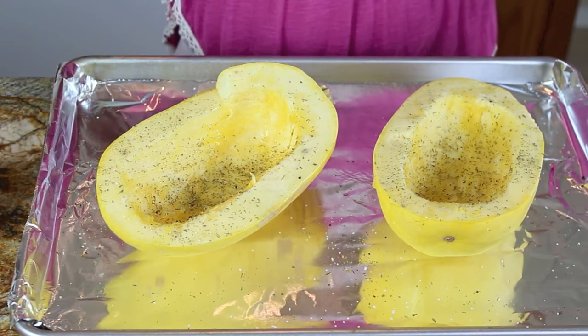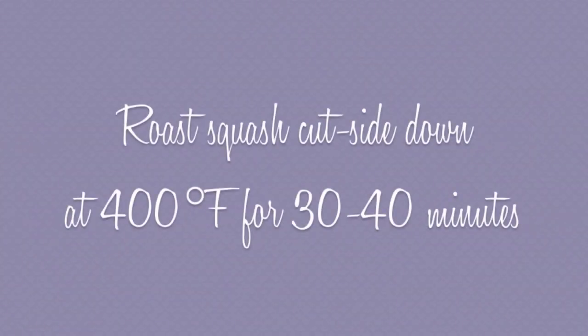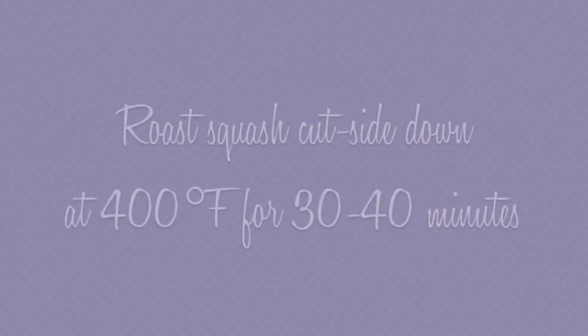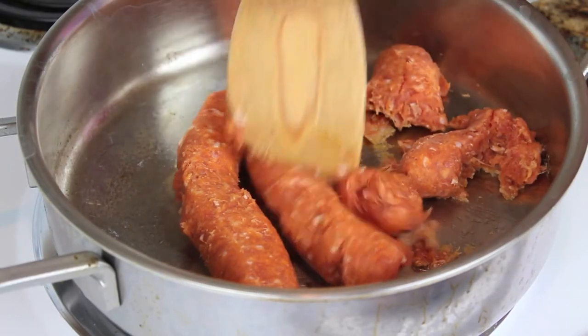Now I'm actually going to flip my squash so that the cut side is facing down on my foil-lined baking sheet, and roast at 400 degrees for 30 to 40 minutes. While it's roasting, I'm going to get started on my meat sauce.